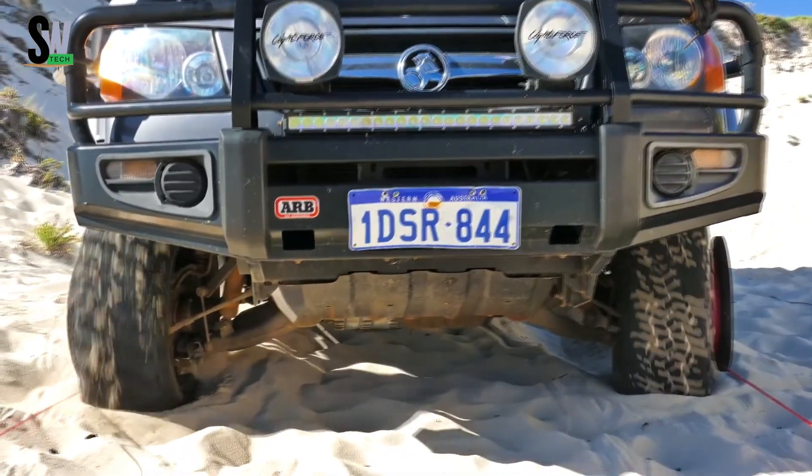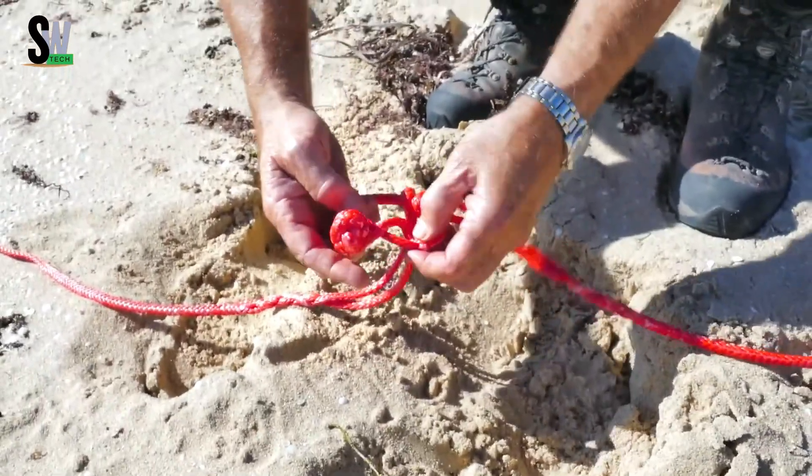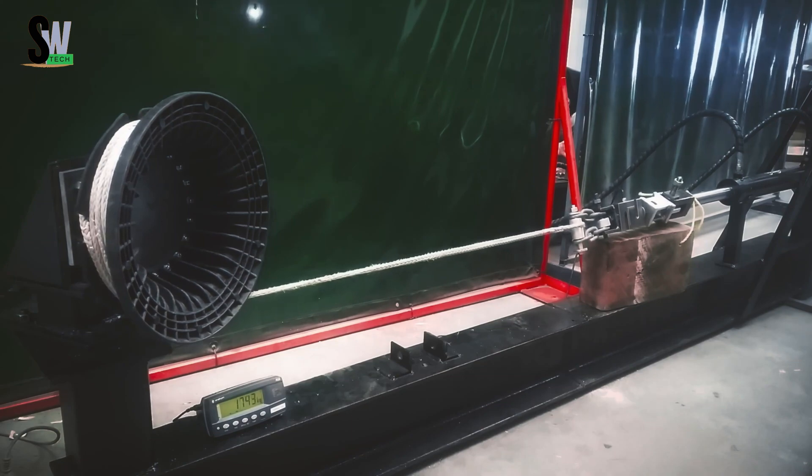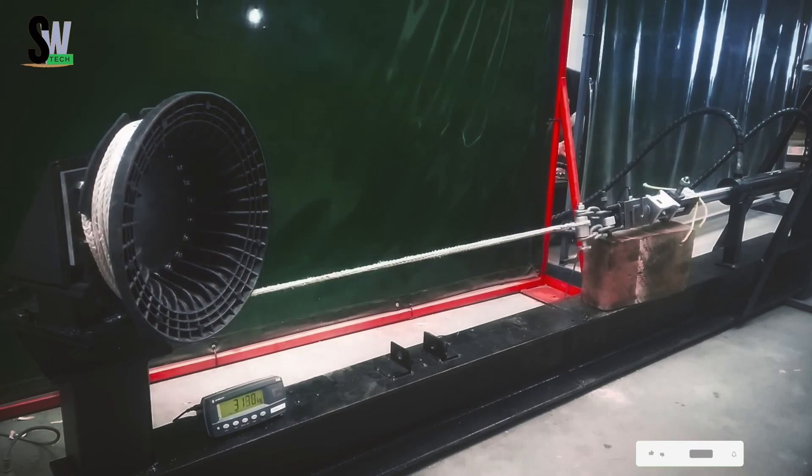It's lightweight, compact, and easy to store, making it perfect for adventurous drivers. Since its launch in 2005, the bush winch has gained a loyal following among off-roaders, farmers, and rescue teams worldwide.